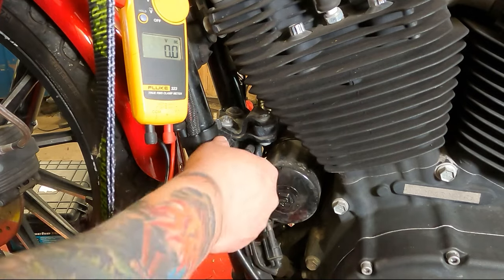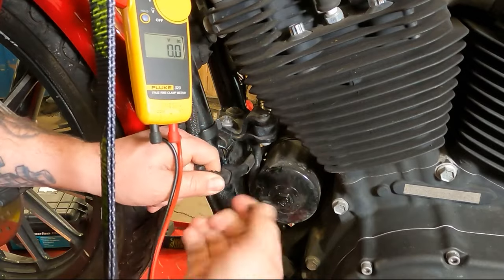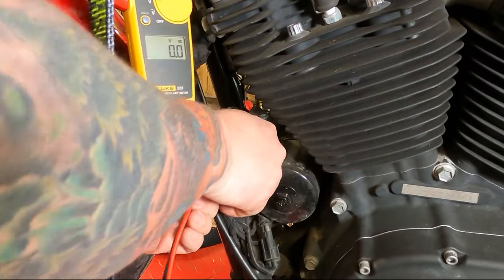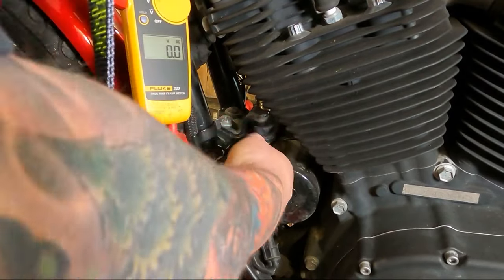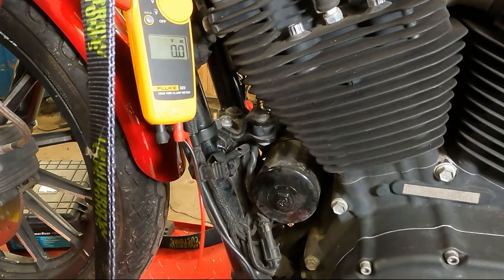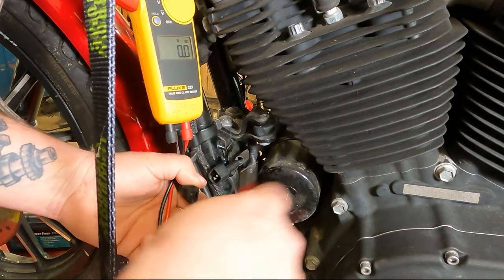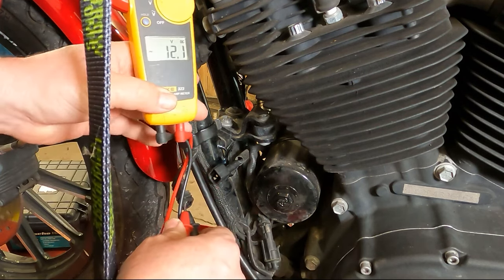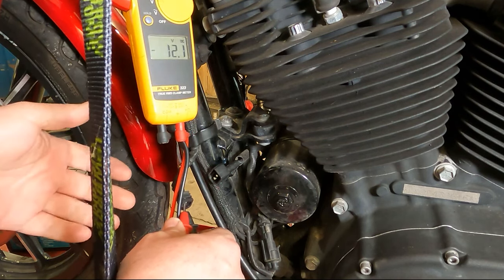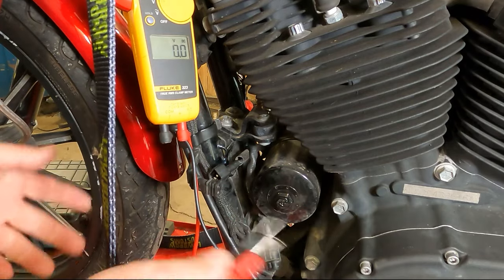This little plastic connector should just push off with your fingers. Pull it apart — you might have to wiggle it a little bit. On the plug that goes to the frame rail, with the same voltmeter settings, we're sitting at 12.1 volts. This is basically the battery voltage we're checking. It doesn't matter if you get the leads backwards — it'll just read a negative voltage, but your numbers will still be right.